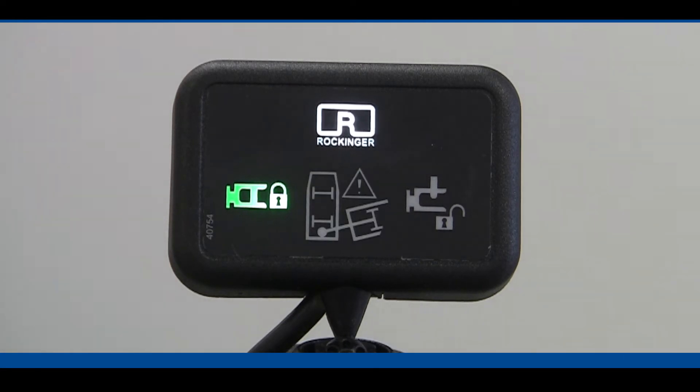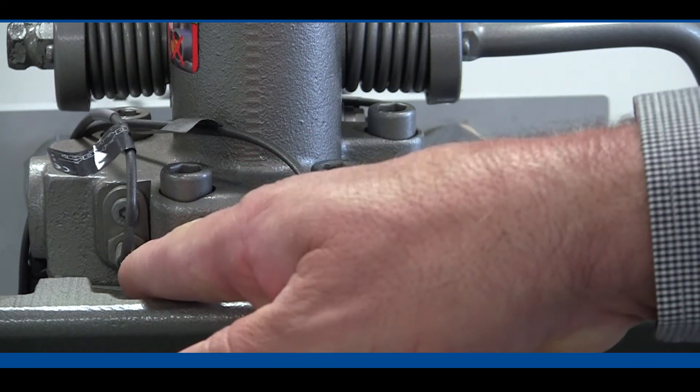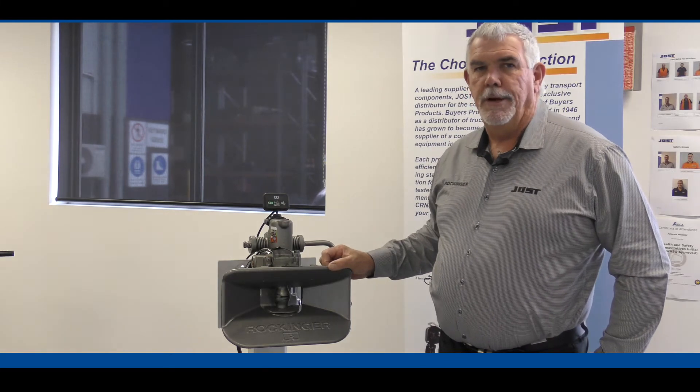The sensors that are built into the coupling — we have three sensors. One here, one there; they both tell whether the coupling is open or closed.